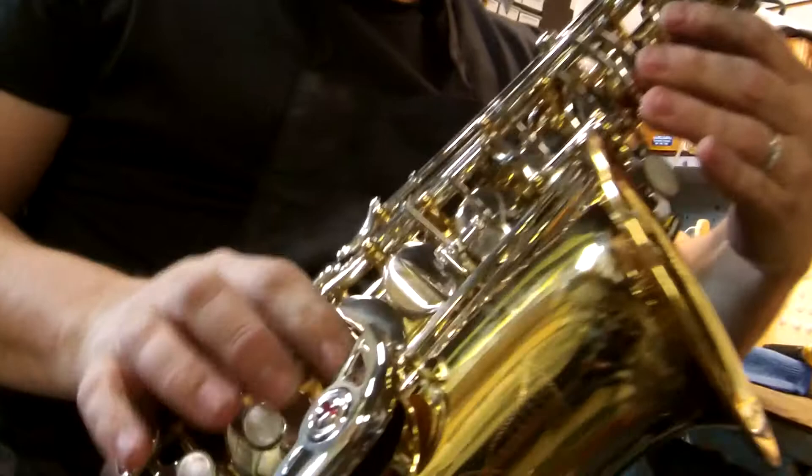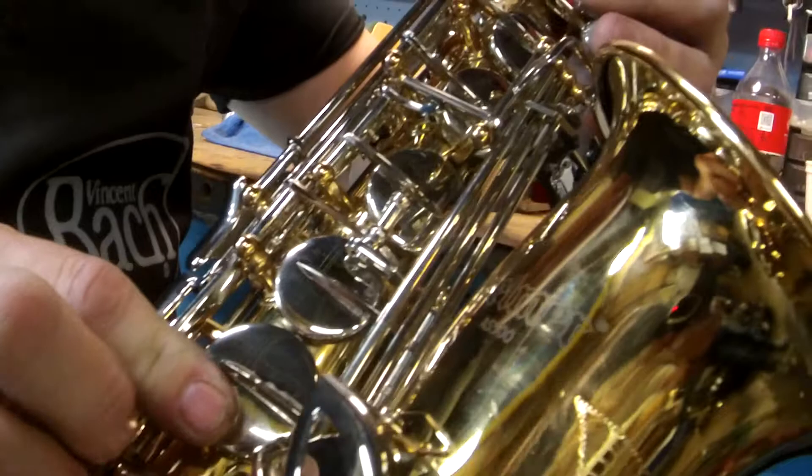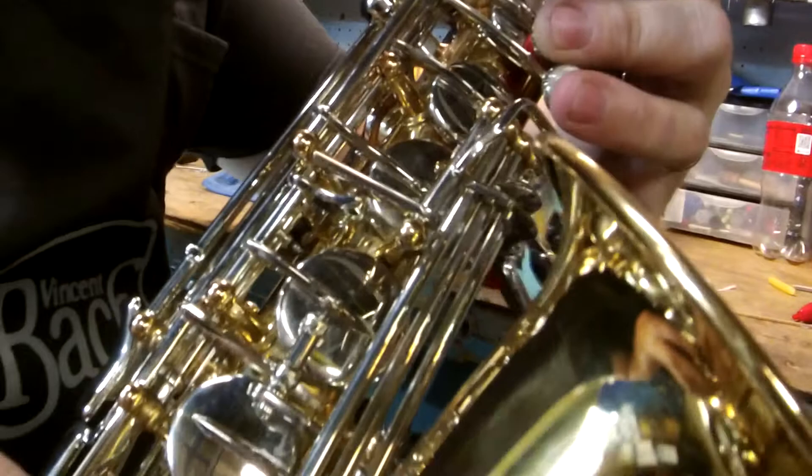What you want to do is finger an F and then look at this particular pad cup right here. So when you have your F down, I want you to play a G sharp. And if you see movement in this key, then it's out of adjustment.